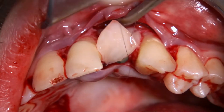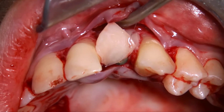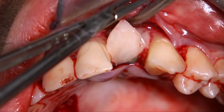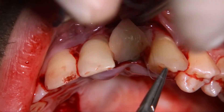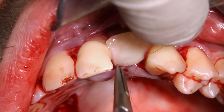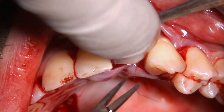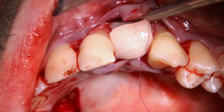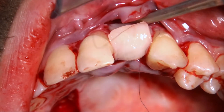Theoretically, the healing cap would keep the graft even more coronal, and this could increase even more the papilla height.